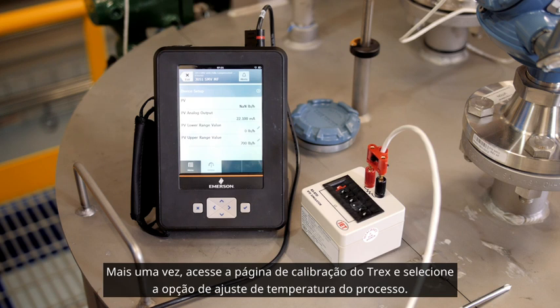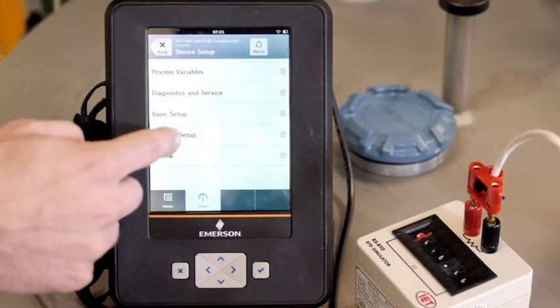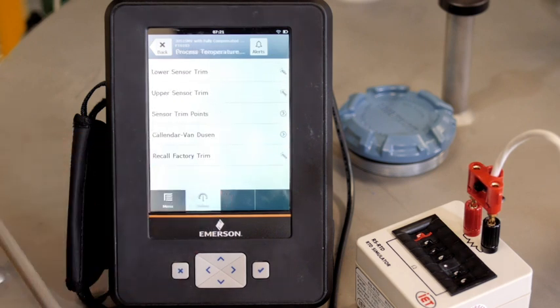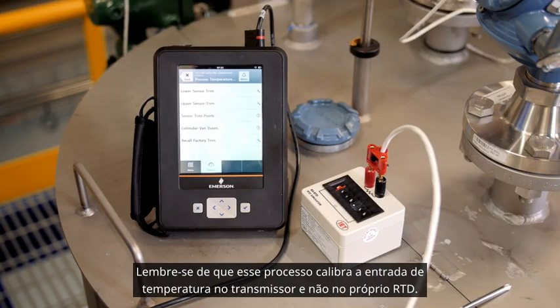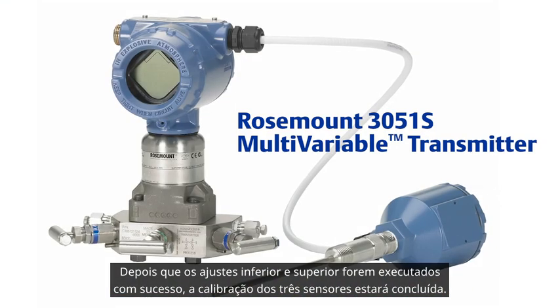Once again, go to the calibration page of the Trex and select the process temperature trim option. From here, we can follow the Trex guided wizards for the lower sensor trim and upper sensor trim options. Keep in mind, this process calibrates the temperature input on the transmitter and not the RTD itself. Once the lower and upper trims have been successfully performed, the calibration of all three sensors is complete.